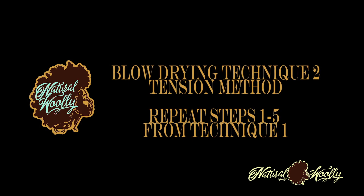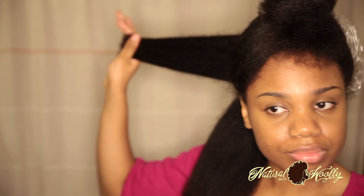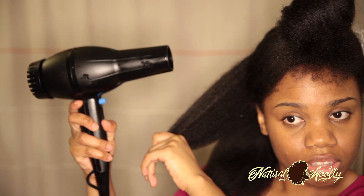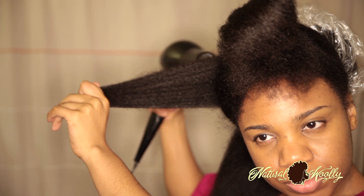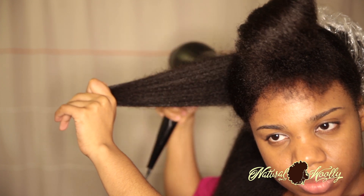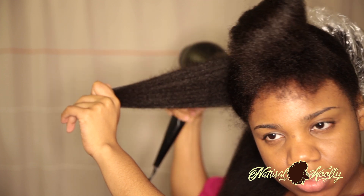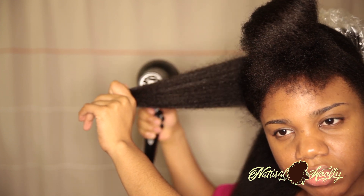Technique 2: the tension method — comb is not needed. Step 6: hold your section of hair out, stretched and taut — very tightly stretched, but not too tightly to hurt your scalp. Then blow-dry your hair without the comb attachment. This is called the tension method. It is less stressful and actually provides less tension than Technique 1.